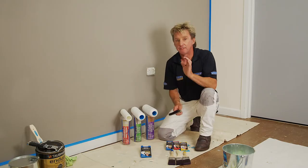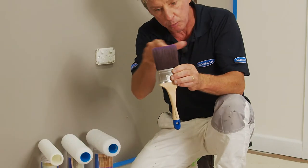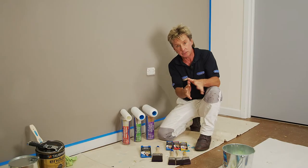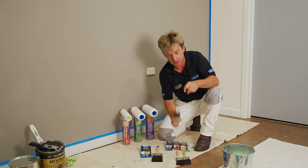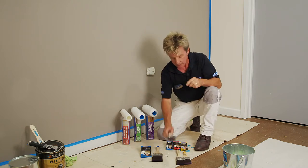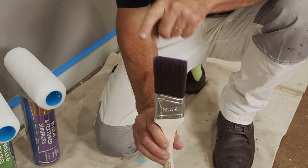There's a paintbrush for every project. When you tackle large areas like walls and ceilings, you want a wider brush — it'll hold more paint and get the job done fast. Trims are another story; you want a brush that's not as wide, carries less paint, and makes it so simple. You can even get angle brushes which give you even more control.